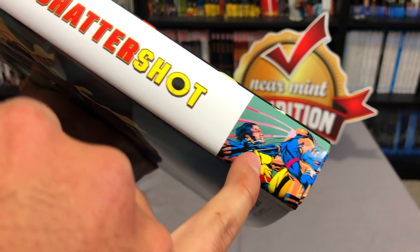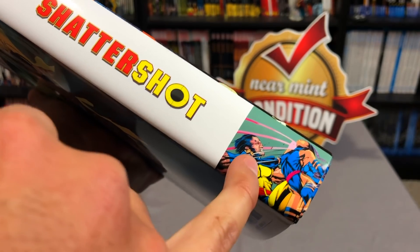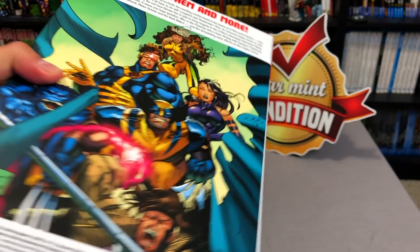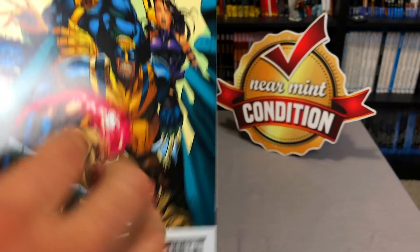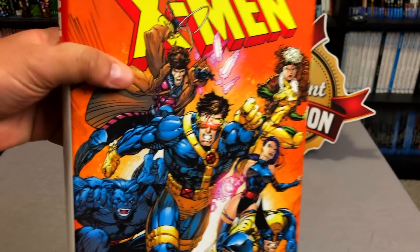It's interesting that they went with this shot — I want to say this is Brian Steelfreeze with the layouts by Jim Lee. Marvel logo up at the top, and then the back with a little blurb as to what this is and the contents of the book. The book retails for $75, by the way.